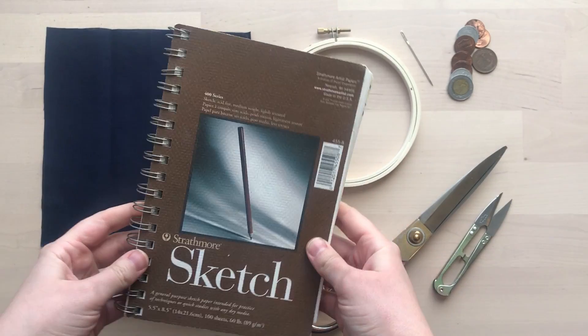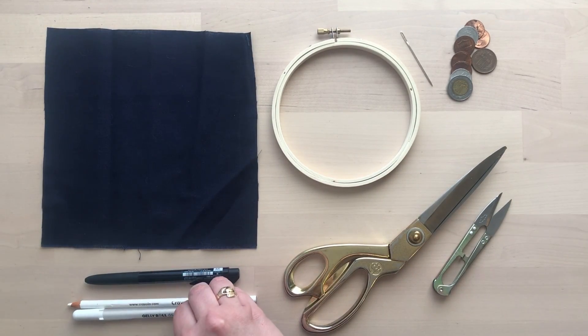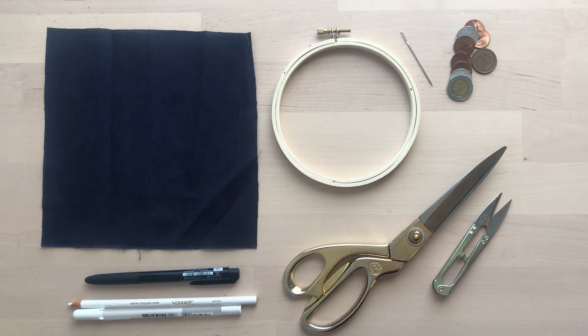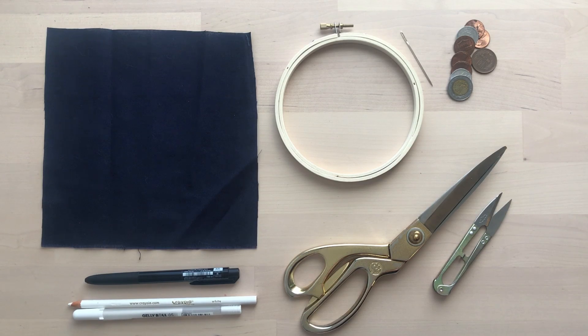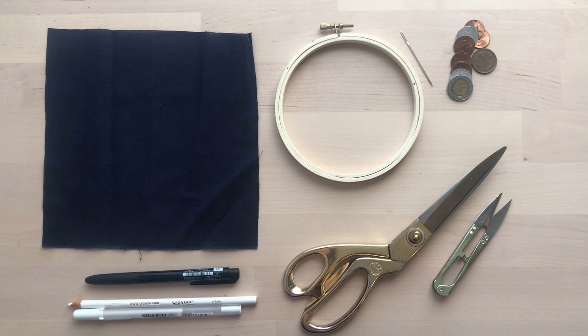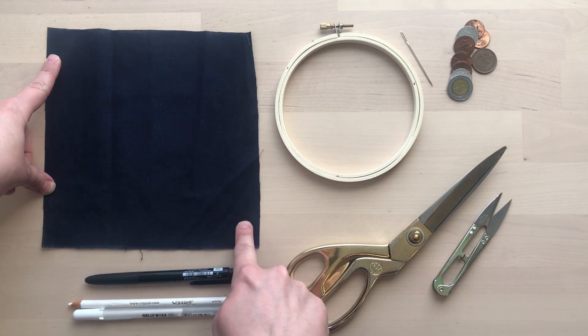For this project, you'll need a sketchbook or paper to draw on, pen or pencil, white colored pencil or white pen, and an embroidery hoop — I would suggest four to five inches; mine is five inches. You'll also need fabric. I like to use cotton fabric, but you can use whatever you have at home. Just make sure a needle can easily pass through it. I've cut mine to two inches larger than my hoop — I have a five inch hoop and my fabric is about seven by seven inches.